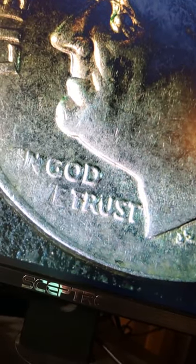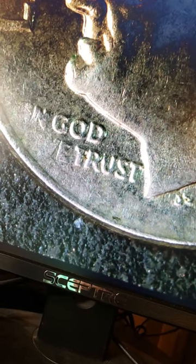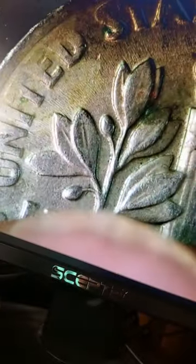Grease error. It goes to Liberty and to the IN and WE. Back of it — same thing. Even the E looks pretty bad. The detail that's just taken down. Isn't that cool?